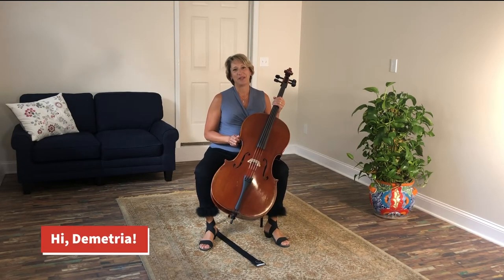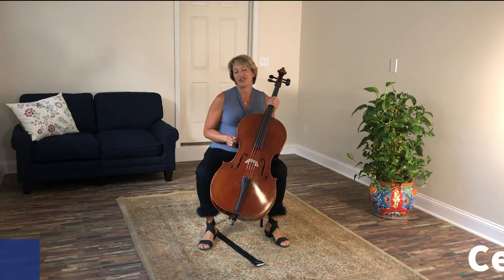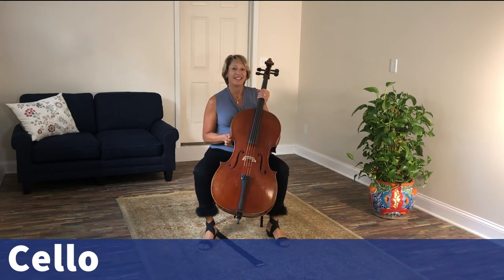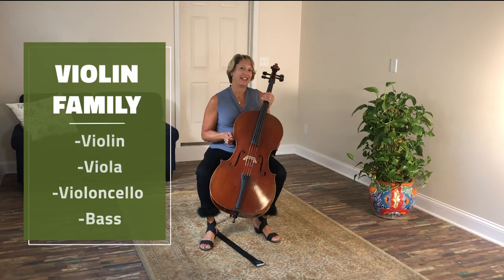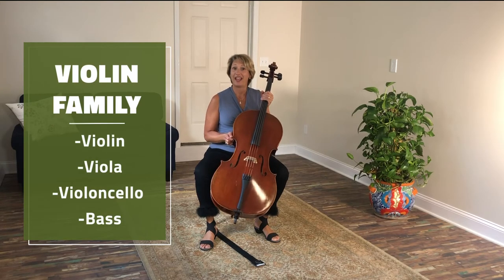Hello there! My name is Demetria and I am a cello teacher. Today I'm going to introduce you to the cello. This is the violoncello. It is part of the violin family. There's violin, viola, violoncello, and bass.